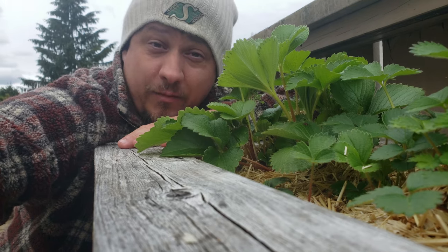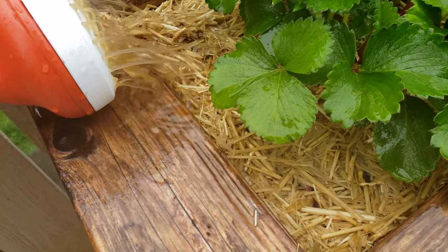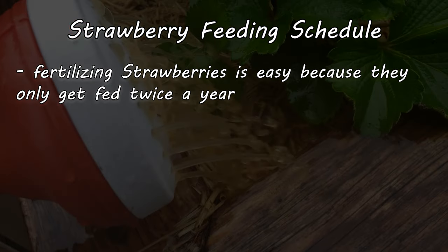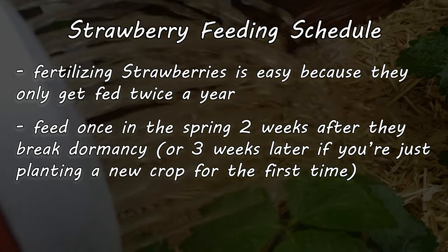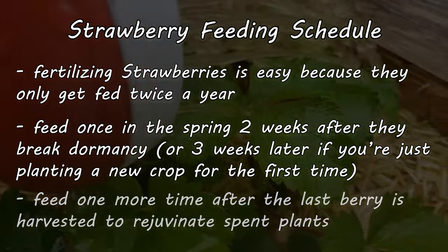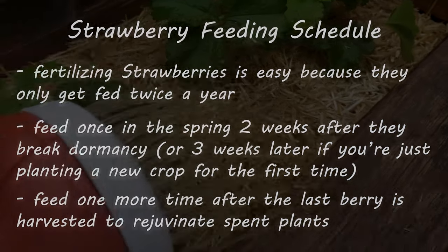Once we know what we're feeding with, we then need to decide when to feed. This one's easy, because strawberries only get fed twice a year: once in the spring, about two weeks after they break dormancy, and then again in the late summer or early fall, after you've harvested the last berry. The spring feed gives your strawberry plants the boost they need for that epic berry production.